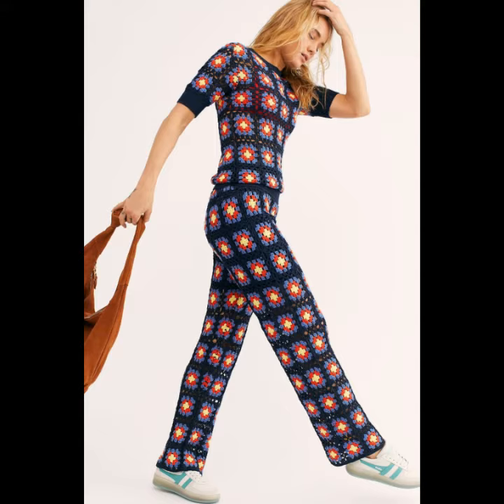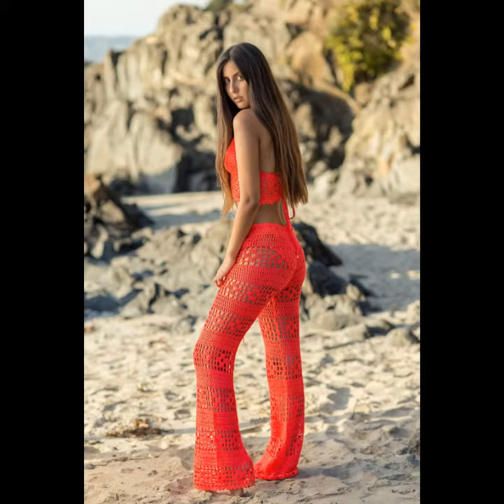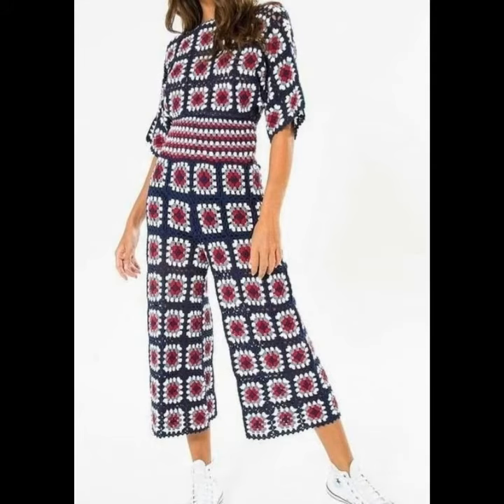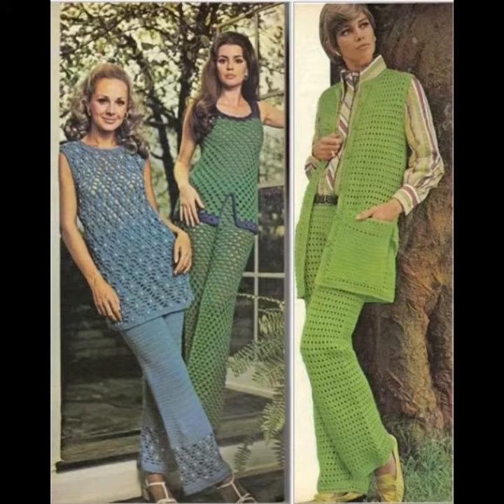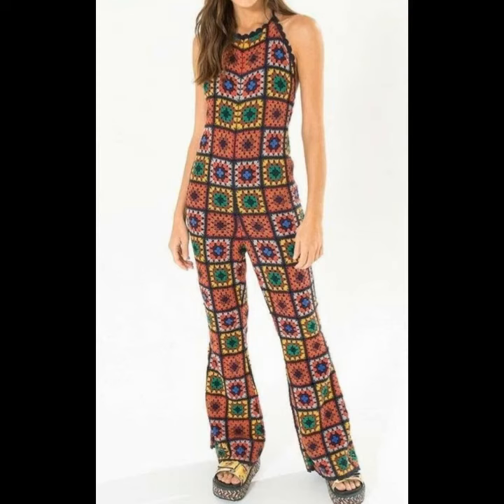You can see different styles and different varieties of bell bottom and flared trousers in this video. Please watch until the end because I will show you the classic collection of flared and bell bottom trousers. You can wear these in your parties and functions.